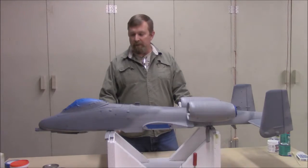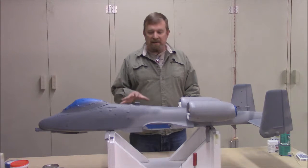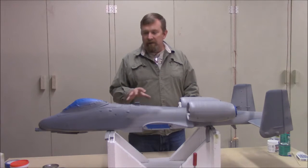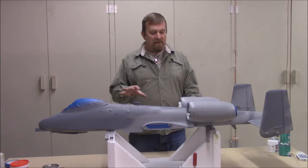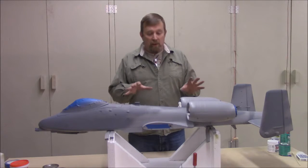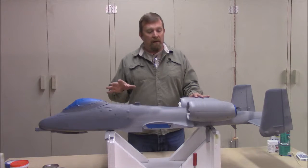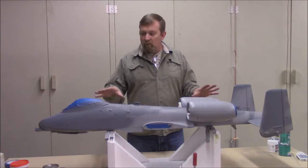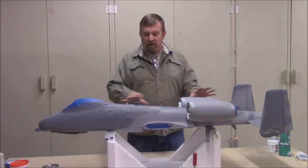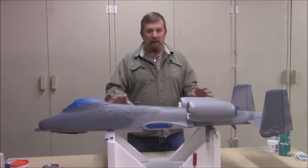Welcome back to Dave's workshop. In the last video we went a little long, taking a lot of detail in prepping the foam. So this next time we are going to break the next two pieces down into two separate videos. In this video we are going to cover painting the model, and in the next video we are going to cover detailing the model. The model has had the clear coat and primer done, so it's ready for paint.